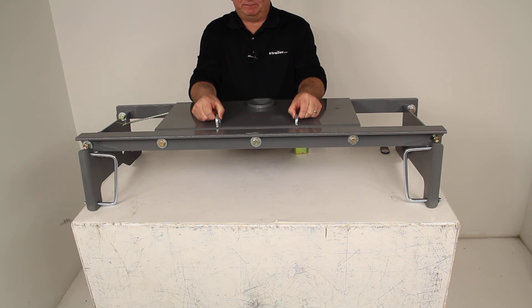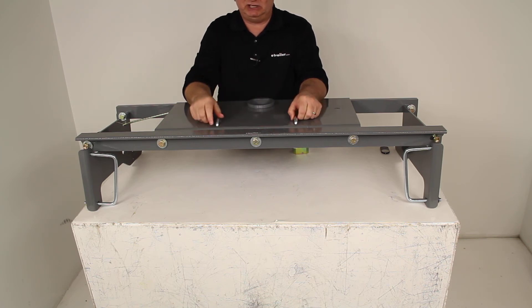They do have built-in spring-loaded safety chain hookups right here. As you can see, if you pull up on it and release it, it pulls back down — you just hook your safety chains to this.